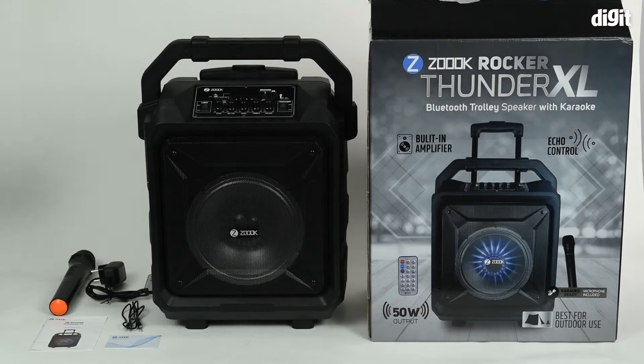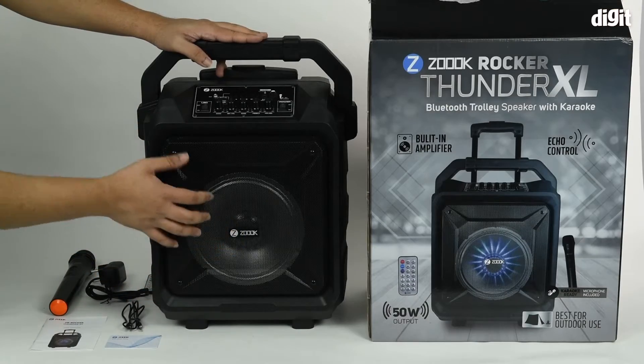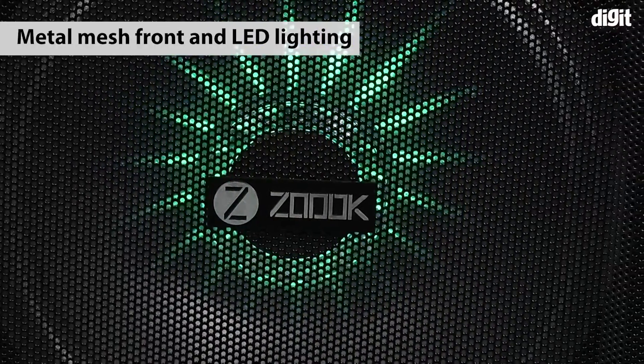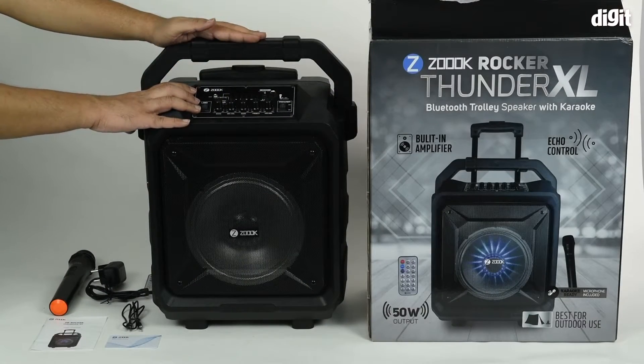This is the front side of the speaker. You have the Zook branding with a large metal mesh on the front. You can also see the subwoofer from the front, which is the main driver. On the top you have the control dock.